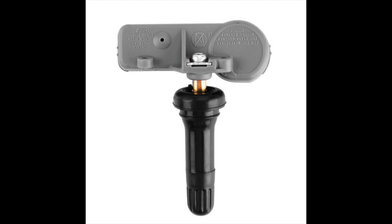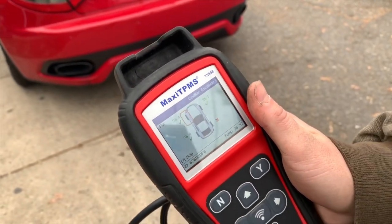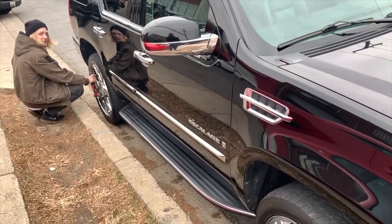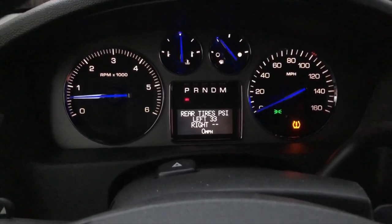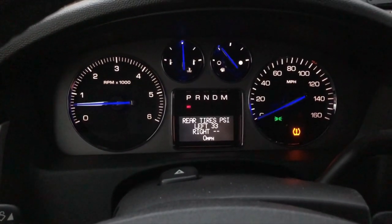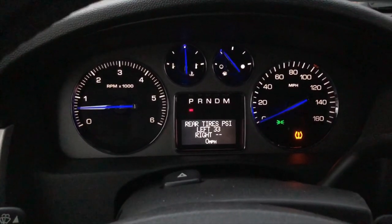Those two dashes tell me instantly that the right rear tire sensor has gone bad — the battery in it has failed. At the tire shop, they have a sensor reader they hold close to the tire to send a signal and confirm which sensor isn't responding. Also note: if a sensor is bad, do not attempt to reset or recalibrate your sensors, because the process won't complete without a valid reading from all sensors.